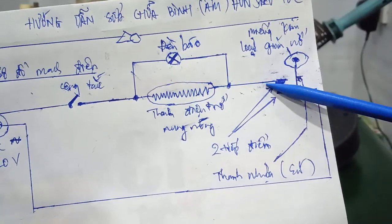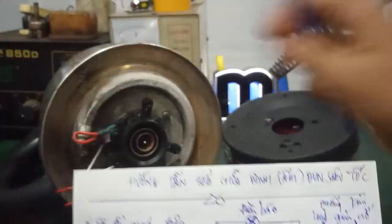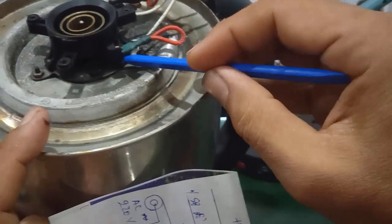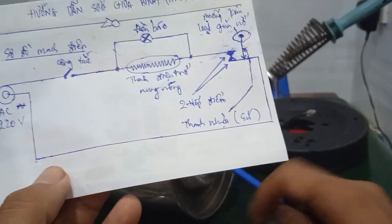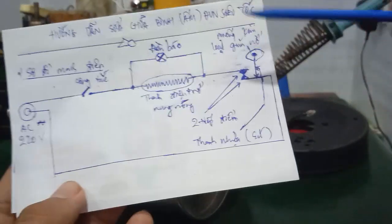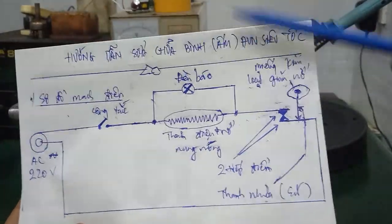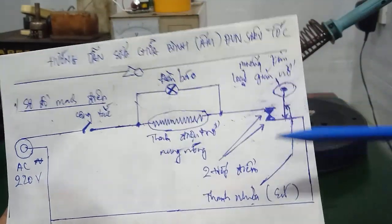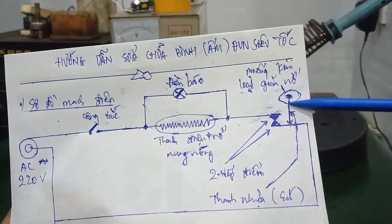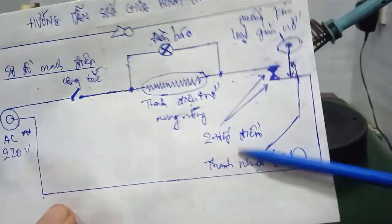Phần bên trong này sẽ nối liền với 2 cái tiếp điểm. Phía trên cái này sẽ có 1 cái miếng kim loại có chức năng giãn nở. Nghĩa là khi nhiệt độ trong cái ấm này sôi khoảng 100 độ, thì cái thanh này sẽ đẩy nhờ cái miếng kim loại giãn nở. Cái thanh này có cấu tạo bằng nhiều lớp bằng sứ chịu nhiệt độ cao.